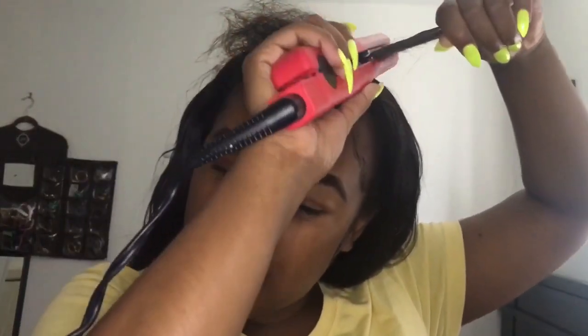I comb it out to make sure the product is evenly distributed from roots to ends. Then I take my flat iron — I got it from Big Lots, it's called Remington, it's a one-inch or one-and-a-half inch. I don't start with the front because it's too short, but as you can see with one swipe it blended. I usually just do two swipes, going back and forth, because I know how my hair is.